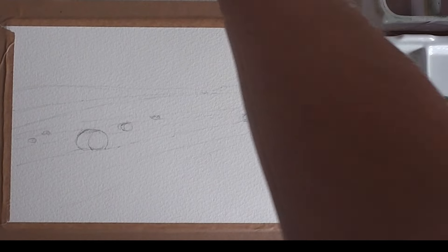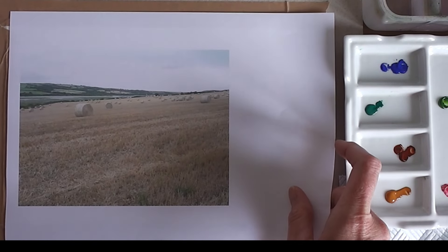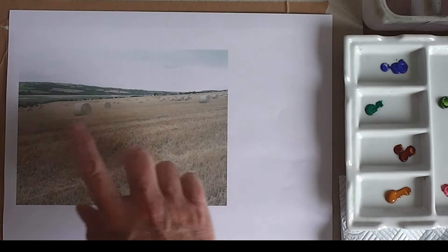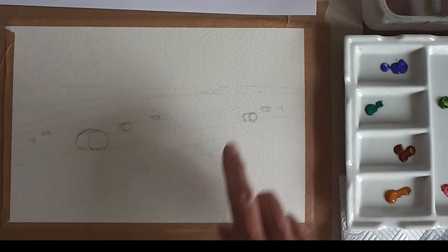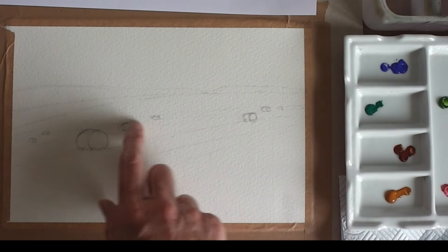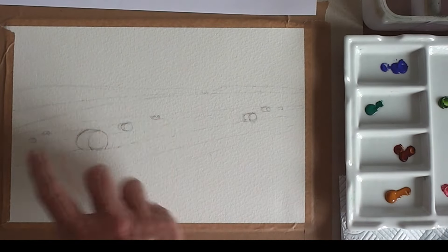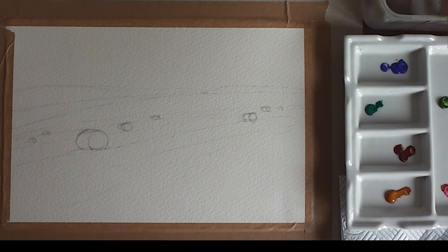It's that time of year when the farmers are all baling the hay and it makes for a lovely photograph to paint. What I've got here is quite a complex photograph with lots and lots of bales of hay. I've simplified it — you've got the lines of the hills and the distant trees, the line of the field, and then I've chosen a few select bales of hay. You don't need to put them all in. I'm using Saunders Waterford cotton paper today and I will mix the colours as I go.